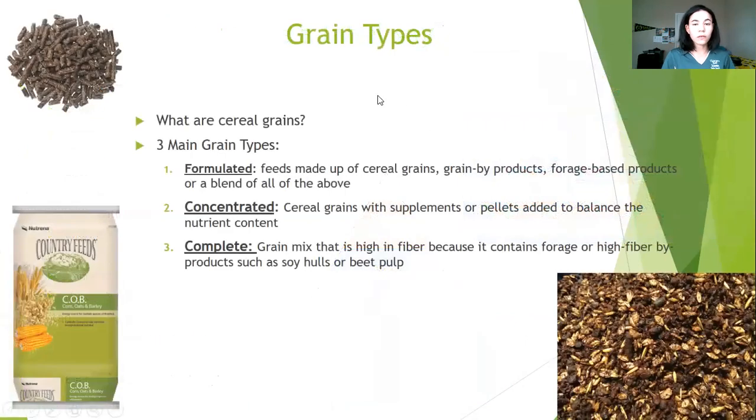Now let's move into talking about grain types. Once you know how to read a feed label and understand our food pyramid, you need to think about what type of grain is best for your horse. First, there are cereal grains — examples include corn, oats, and barley. Grains are lower in fiber and higher in energy than hay, which is why you don't have to feed as much grain as you do hay. Our three main grain categories are formulated, concentrated, and complete.